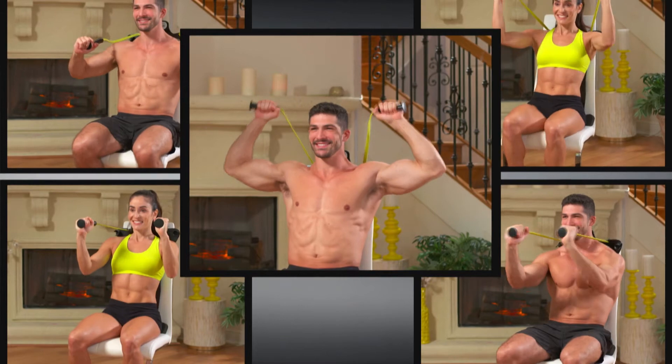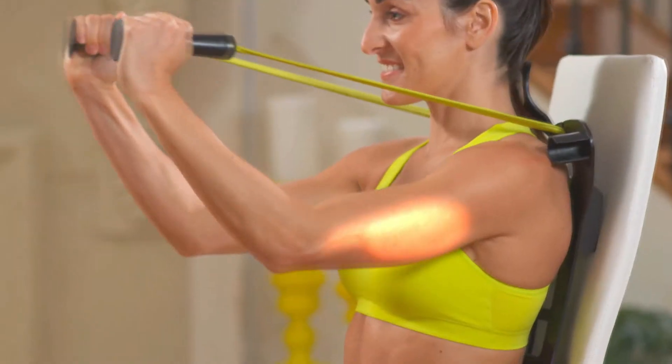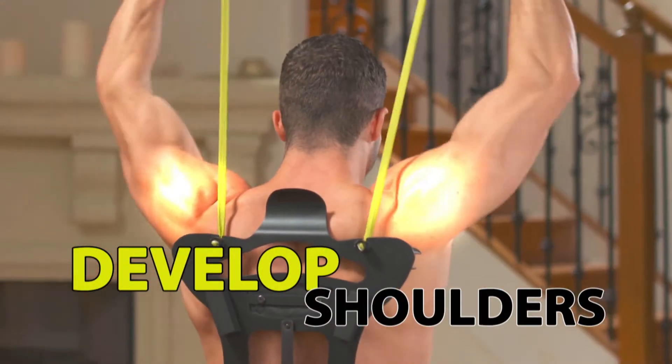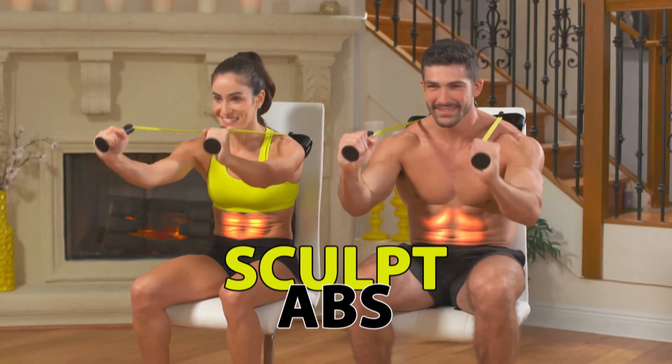You can do five quality gym exercises all while sitting. Simply extend your arms to tone triceps, define your chest, and develop shapely shoulders all while working your abs.